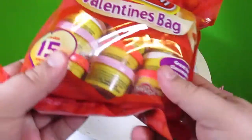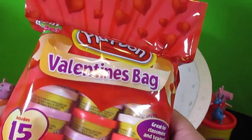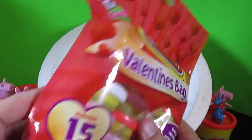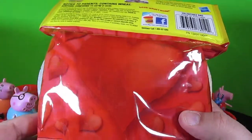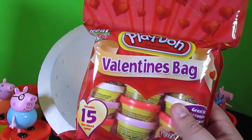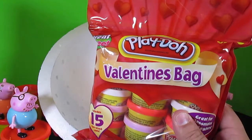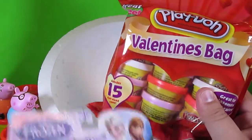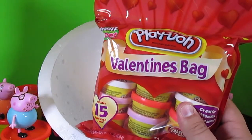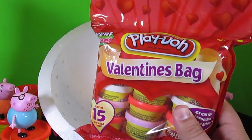Last but not least — whoa, includes 15 fun-sized cans. This is a Valentine's Day Play-Doh bag! That is really neat. We like Play-Doh a lot on this channel — you know that because you've seen all of our videos. We play with Play-Doh every single day. So if you like Peppa Pig or Doc McStuffins or even Disney Frozen, head over to our channel and click the big red subscribe button because we play with Play-Doh every day and it's so much fun.